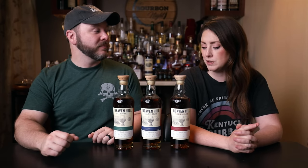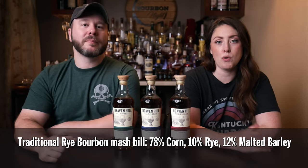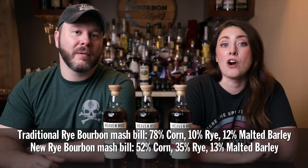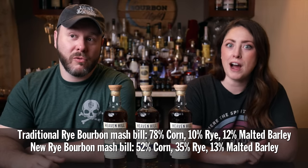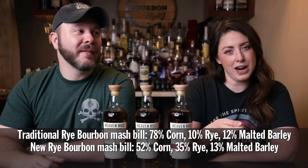What's interesting about these mash bills is that they're all higher in rye than your typical Heaven Hill mash bill. The standard Heaven Hill bourbon mash bill is 78% corn, 10% rye, 12% malted barley. The bourbons in this series are 52% corn, 35% rye, and 13% malted barley — just a touch higher malted barley, but definitely a lot higher rye. We're going from 10% to 35%. That's a high rye.